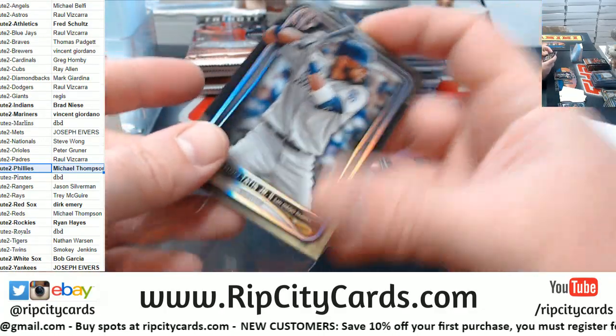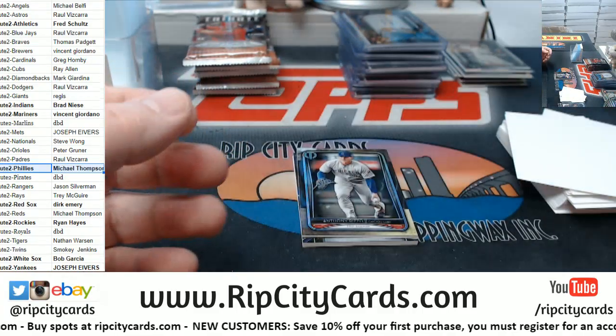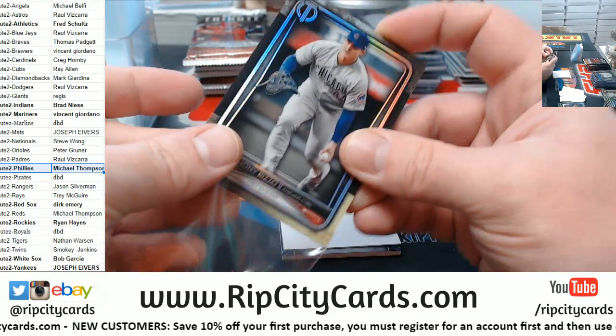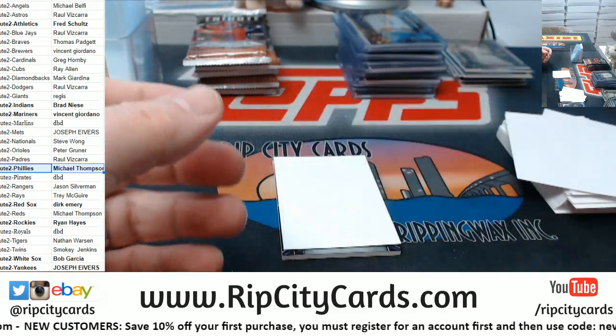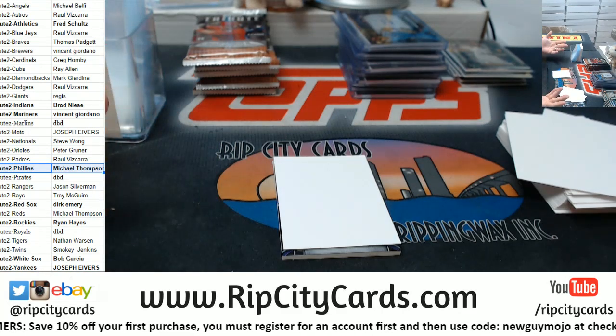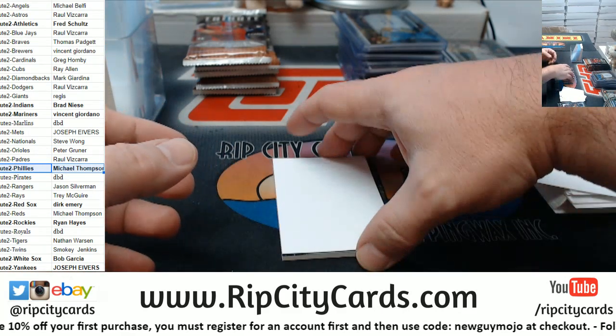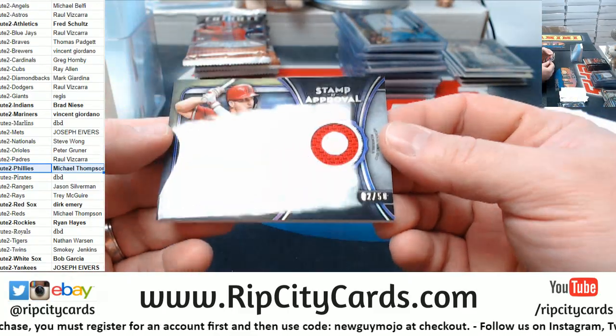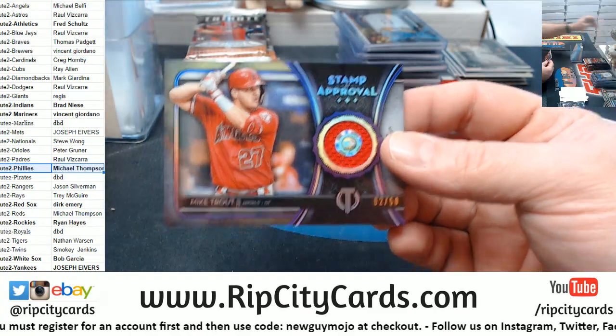Tatis. Hey, Rizzo. Wife, state — it's the same difference, isn't it, Amazing HOF? Basically the same difference. Trout to stamp to 50.